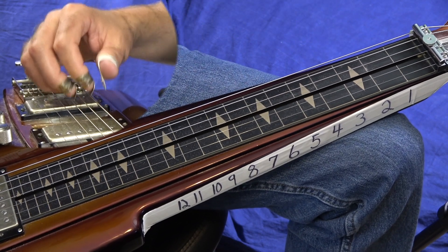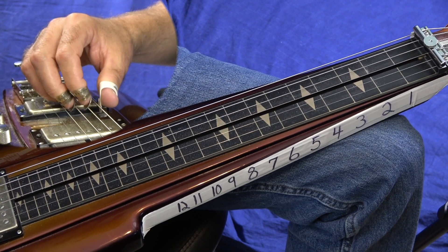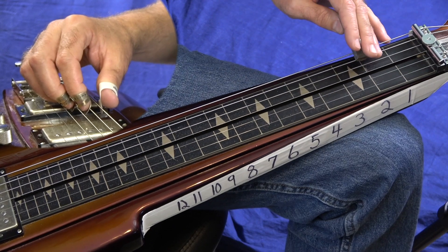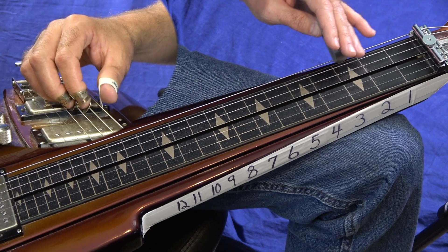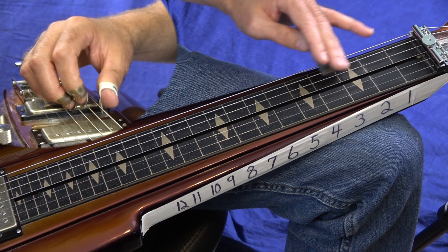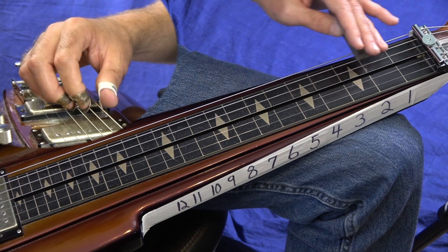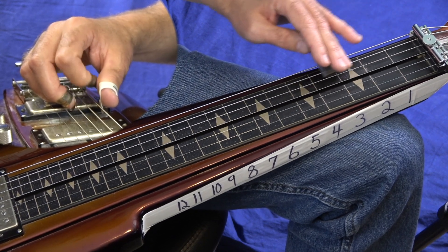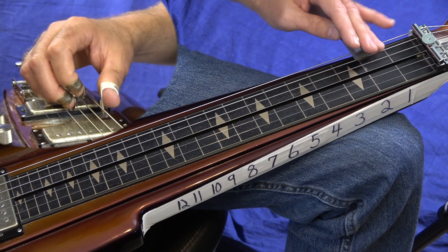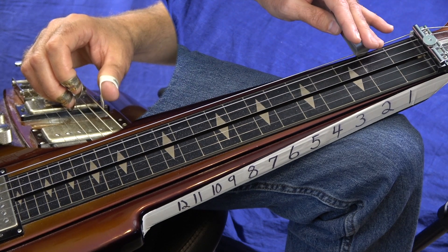Notice my right-hand position: I just have my thumb on 6th string, index on 5th, middle on 4th — kind of muting things out, using the tip of my bar to get all these. So just 3 to 4, about 3 times or so. And then you end it with a 4, 2, pull up to 0.